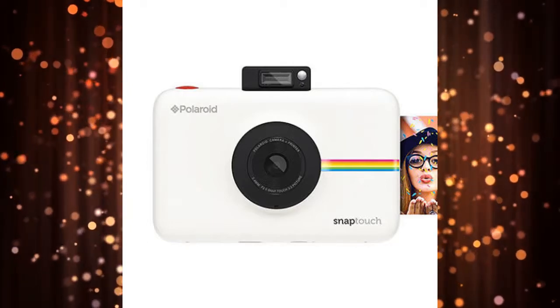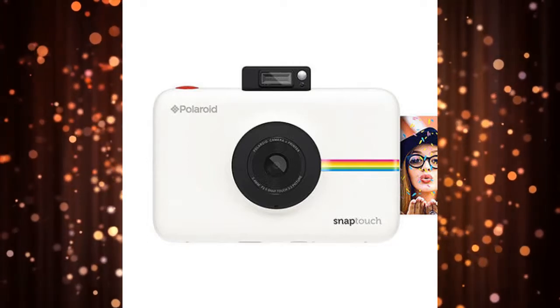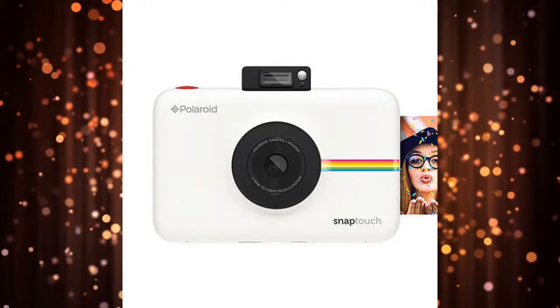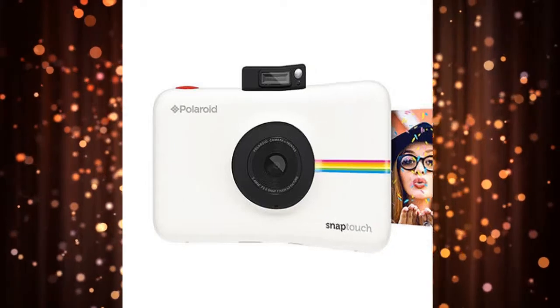Thanks to the camera's touchscreen, you can edit the images and add your own creative effects to them. The Snap Touch comes in several color options, including black, blue, pink, purple, red, and white. It works with zero ink paper.